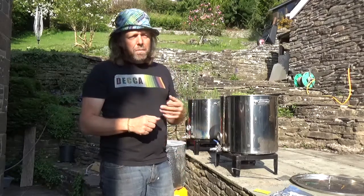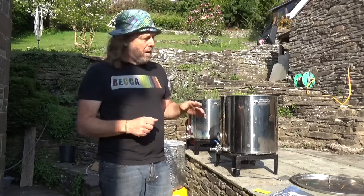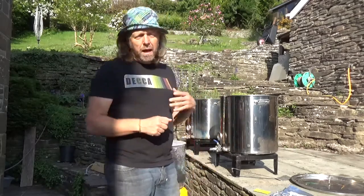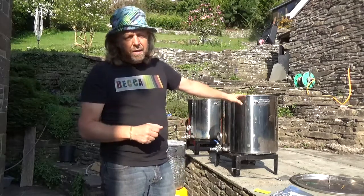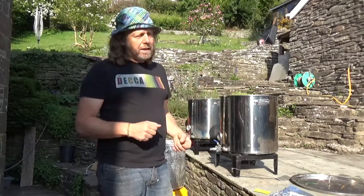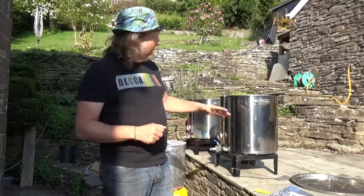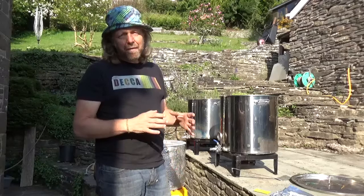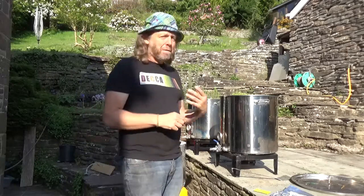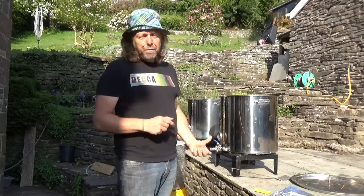Then we'll sparge it. We're probably looking to get around 70 to 75 litres of liquid into the kettle to boil. We'll do the boil for about 90 minutes. Then we'll crash that down as low as possible - I want to get it into the fermenter at about 13 degrees if I can. I've got a heat exchanger - I'll show that bit of kit later - and then we'll run through it.